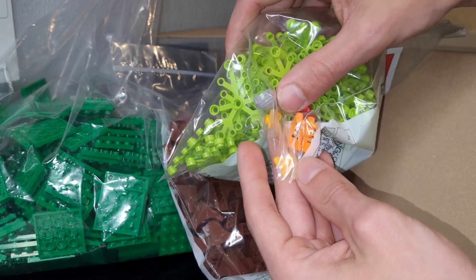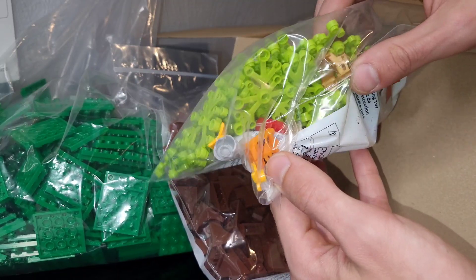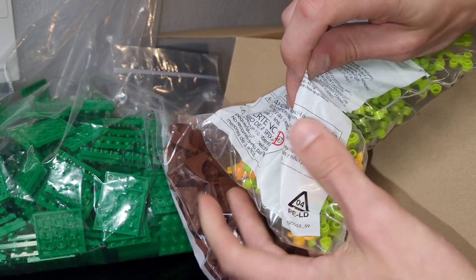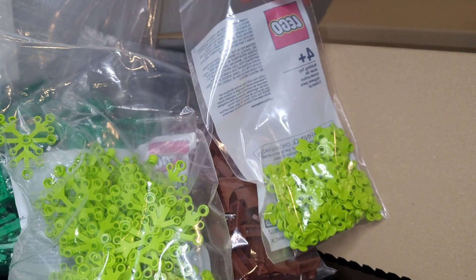We have some minifig pieces in here as well — these are for projects I have planned in the future. That one's for Kraven the Hunter, and these are for Iron Man. There's just a bunch of random minifigure pieces in here. We can look at the list maybe later, but these are mostly just tree limbs for spring because I want to get some trees out before spring is finally over.